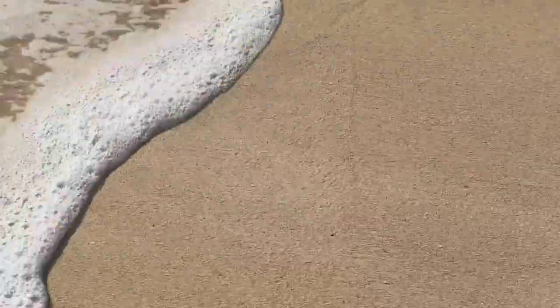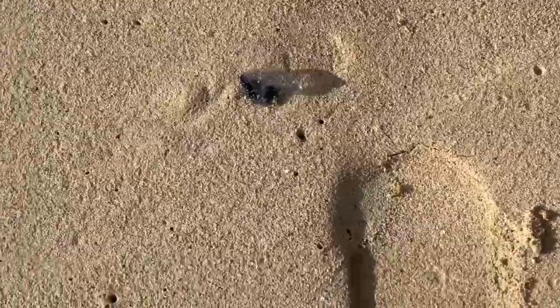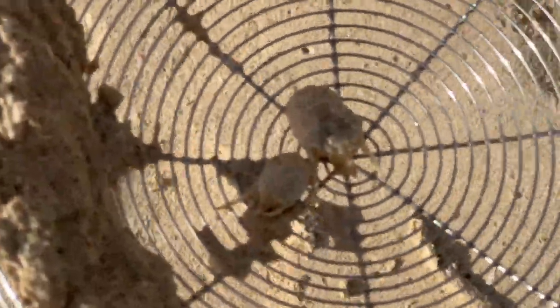Sand fleas — there, right there. Look at that big one. Those two in there — they were actually following the scent of the Man of War right there. These two were following the scent up to it.